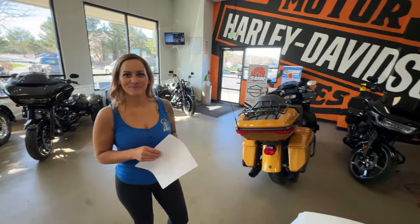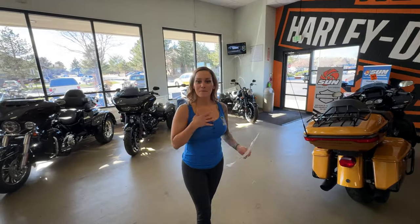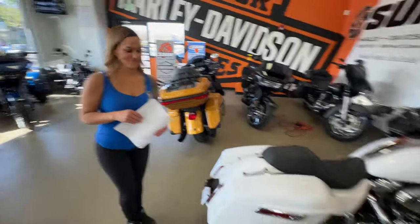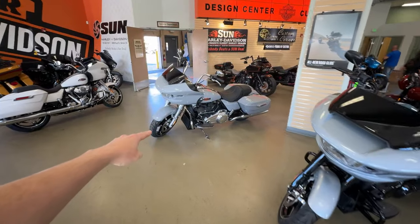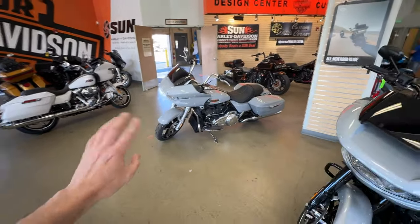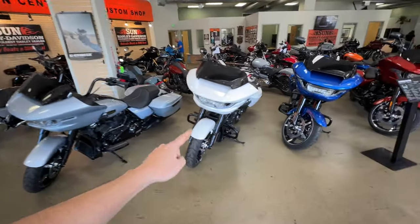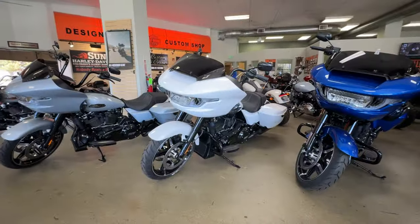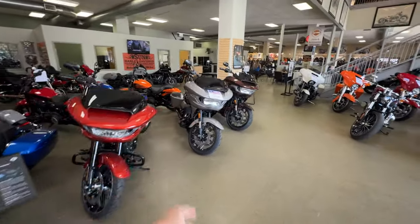If somebody wants to come ride one of these or maybe come buy one, it's been super easy. They have a ton of bikes to choose from - they got a bunch of Road Glides. Literally gray chrome was my second choice - I like that, that's the base model and actually the cheapest. Then they've got this silver, a white and black - like the one we're getting.